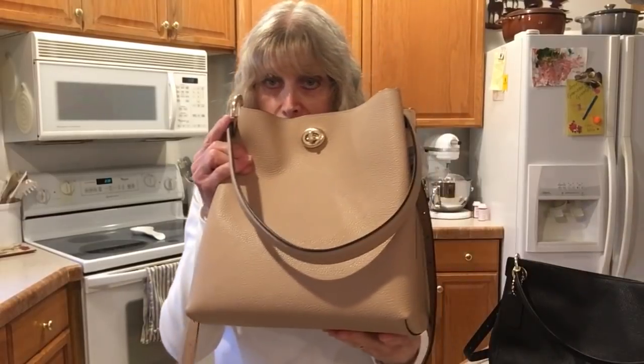Hi everybody, welcome to my channel. I'm doing this video to show you the difference, while I still have it, between the Charlie Bucket Bag, which in my previous video I mentioned that I bought it, I brought it home, and it was very uncomfortable for me.